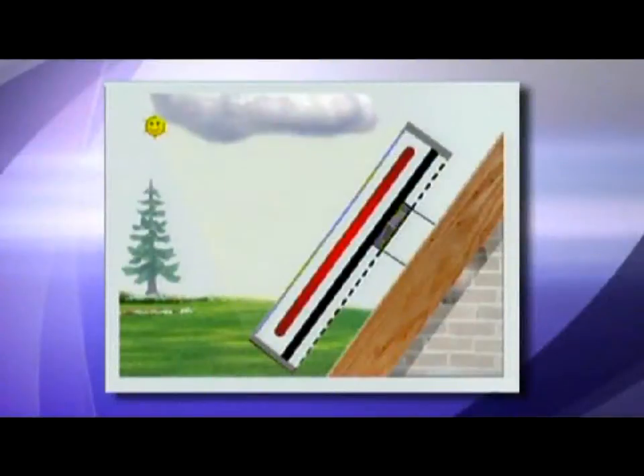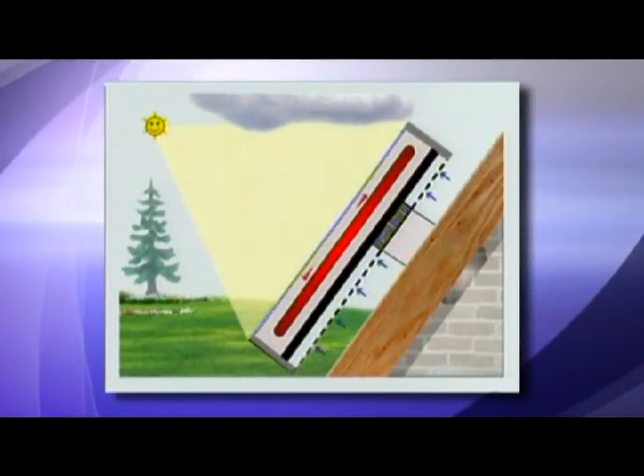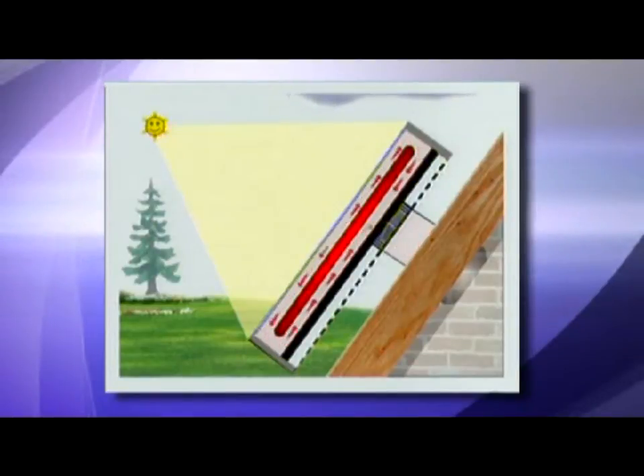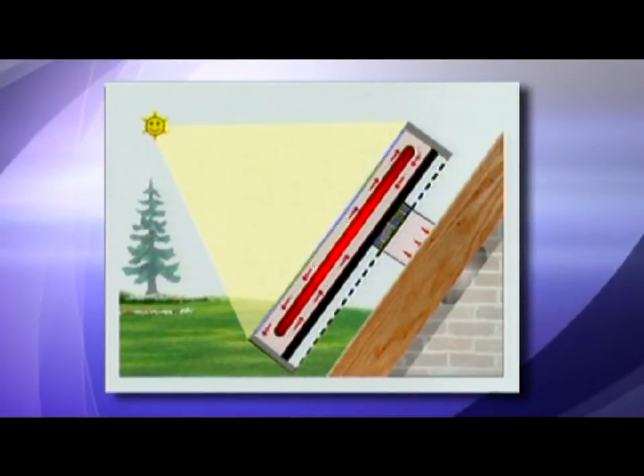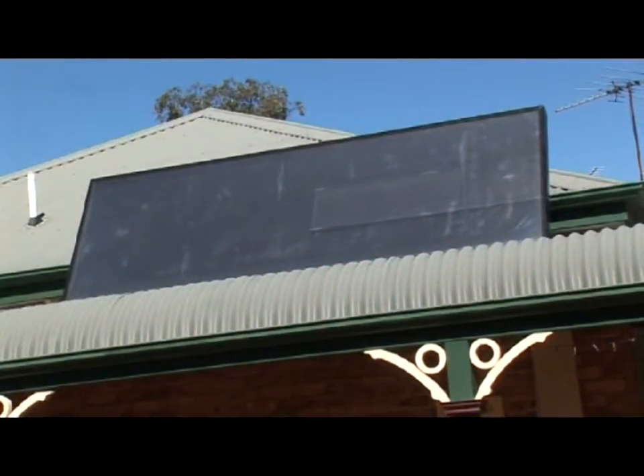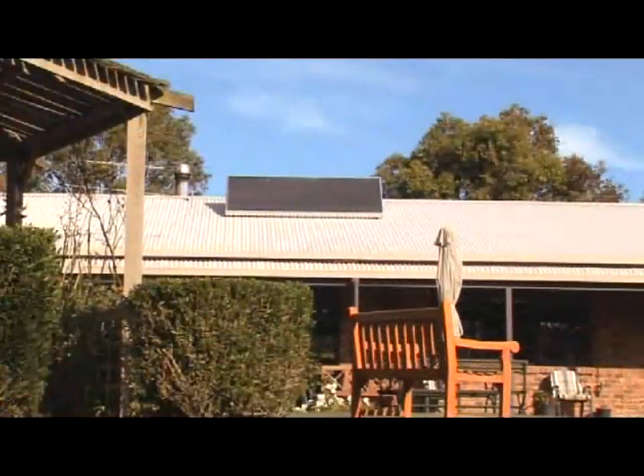The Solarventi is an ingenious maintenance-free device. It uses the sun to warm the fresh air in the solar collector, then ducts the warm air with a fan powered by a built-in photovoltaic panel to where it's needed inside the house. It costs nothing to run and in a climate like Australia provides significant heat gain inside a reasonably well insulated house.